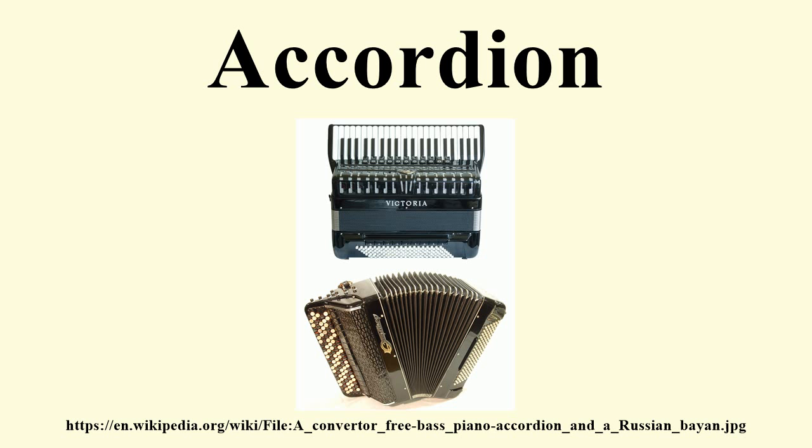The trikitixa of the Basque people has a two-row diatonic bisonoric treble and a 12-button diatonic unisonoric bass. In Scotland, the favoured diatonic accordion is known as the British chromatic accordion; while the right hand is bisonoric, the left hand follows the Stradella system. The pedal harmony, a type of accordion used sometimes in Polish folk music, has a pair of pump organ-like bellows attached.